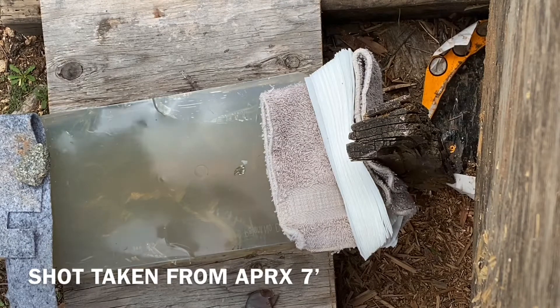Hornady Critical Defense, 45-grain, 22 Mag FTX.